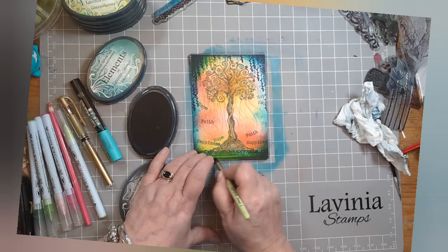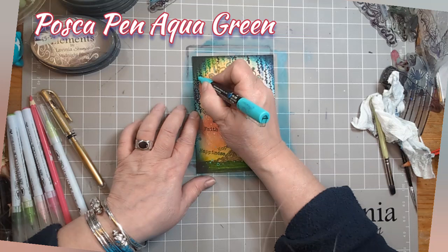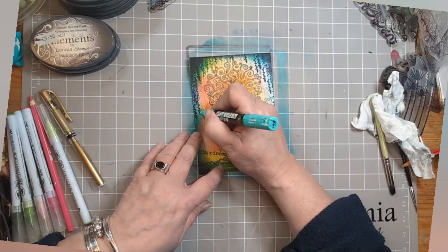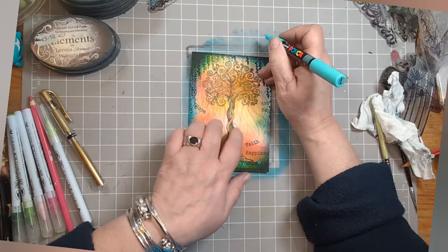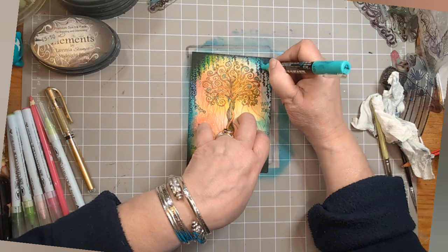Here comes the Posca Pen again — Aqua Green, the old favourite. On those stamps we've used, the Thimbleweed and the Catkin from the Floral Wreath stamp set, you've got lovely little bits of detail. If they've disappeared because we've put that Elements Ink and Midnight Blue frame on, just bring them back to life with some Aqua Green Posca Pen and it'll all tie in again and make it make sense.